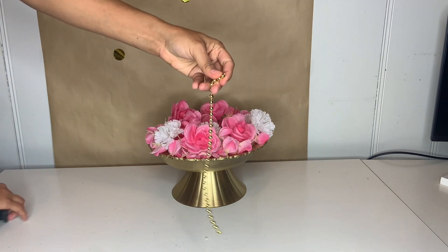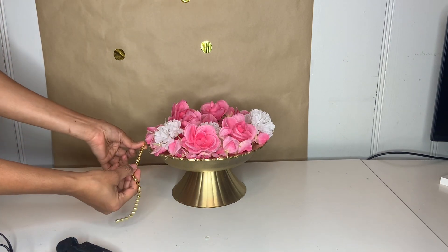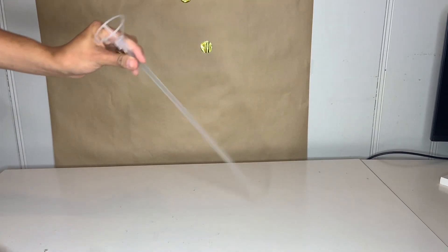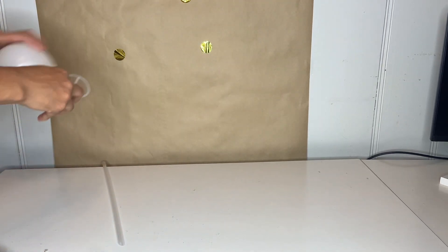Once you're done putting it, I just took this bead and placed it in the round plate at the top. Then I went ahead and grabbed this balloon stick and I'm going to use the bottom part of it first.